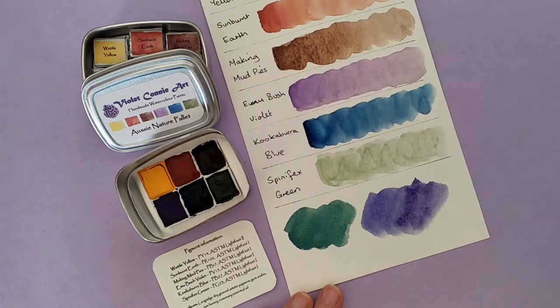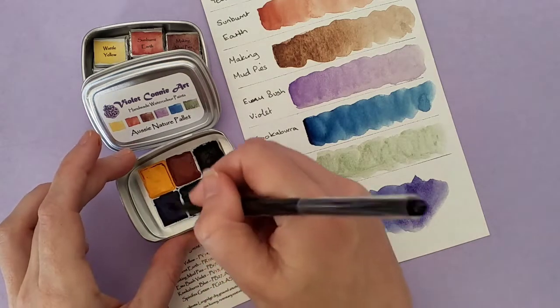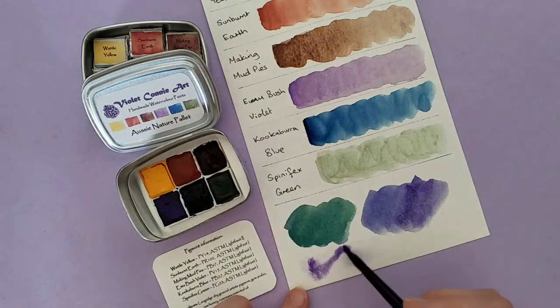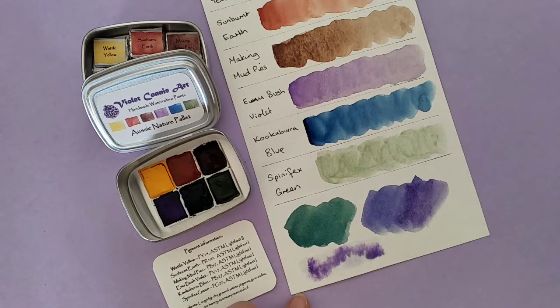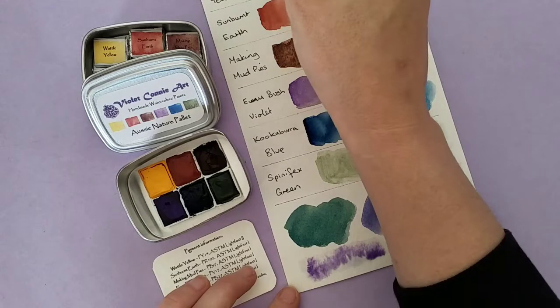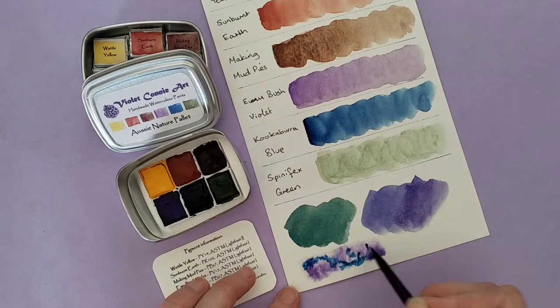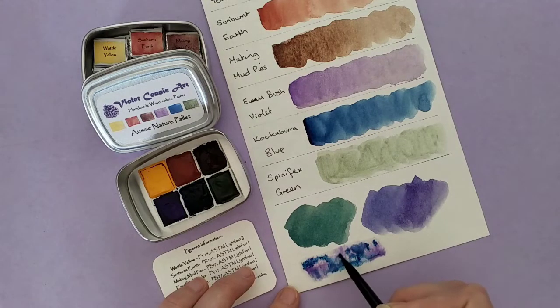I want to show you the wet-on-wet technique just really quickly. I do a little bit of wet, then go through with the Emu Bush Violet and see how it mixes. It does travel — sometimes handmade watercolour colours don't travel through your water very well, but I find these ones are really quite good at dispersing. They're not overly dispersing, but they do disperse a little.